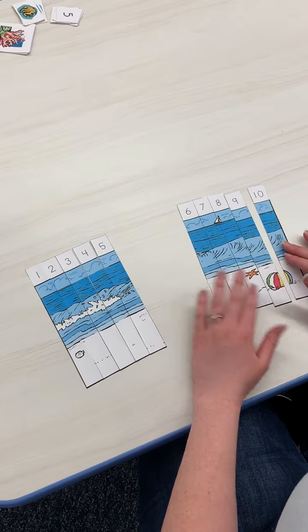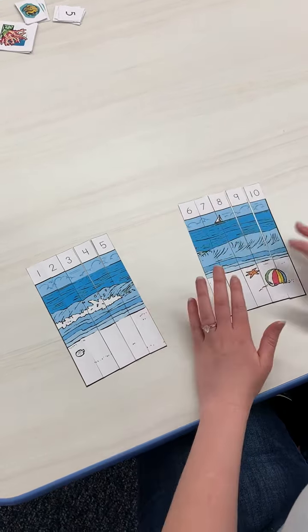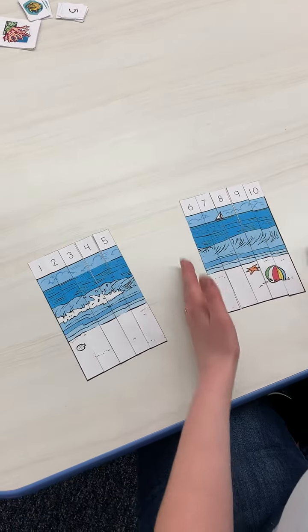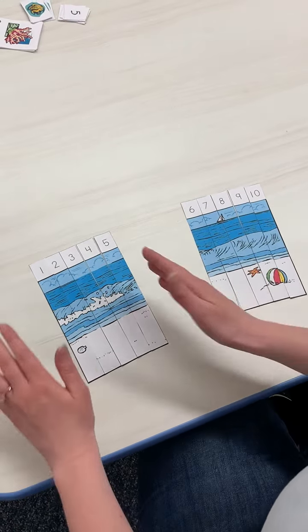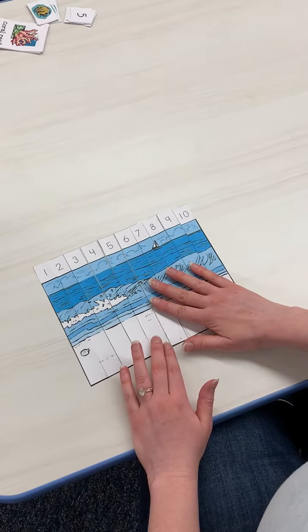You could just focus on the number order for this one and then focus on the pictures for this one, because this one is a little bit easier — you'll see the beach balls together, the sailboats together. The end part is a little bit easier to do with pictures, and the other part a little bit easier with actual numbers. It ends up looking just like a puzzle.